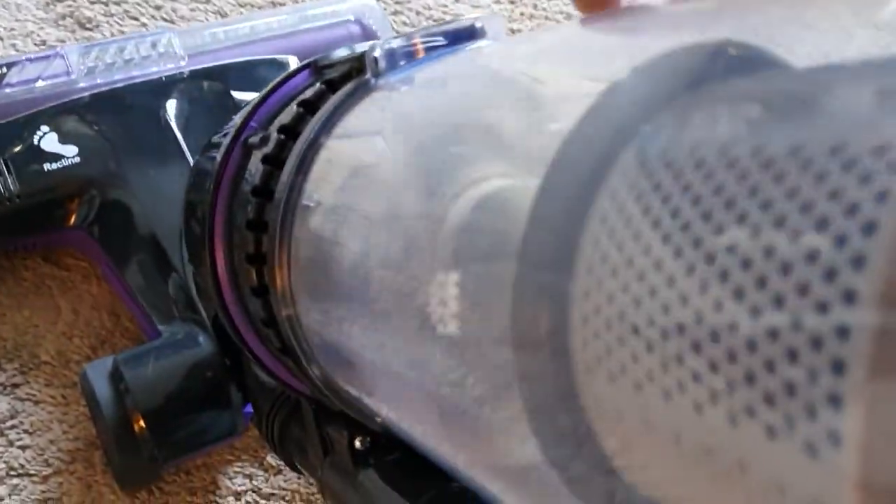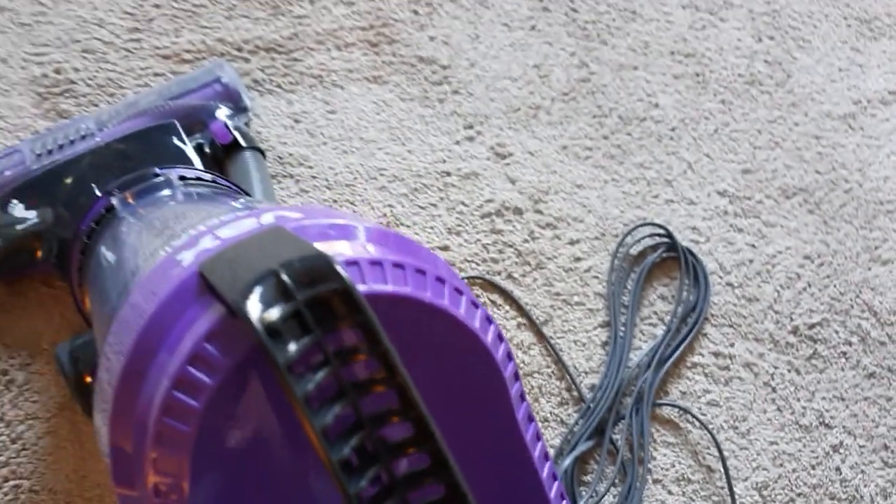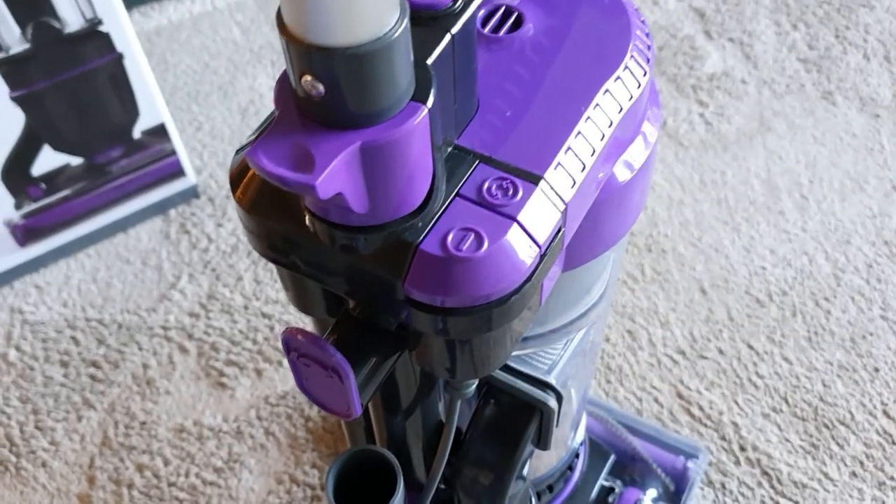You can already see - look - pretty good, eh? These two settings must be for suction if you're going to use it with the tools, and that one to use for the brush at the front.